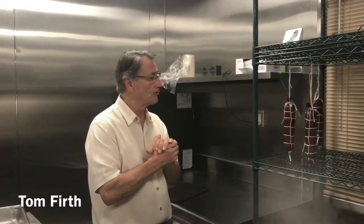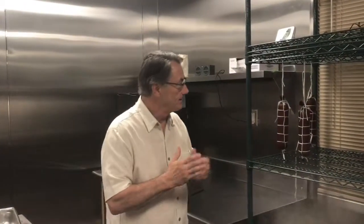Gentlemen, welcome to the butcher shop at the Hacienda del Sol. The last couple of days we've been preparing salumi. We brought in a fresh heritage hog from our local ranch and butchered the whole animal — a smaller animal, about 80 pounds, because we're just doing our testing right now.